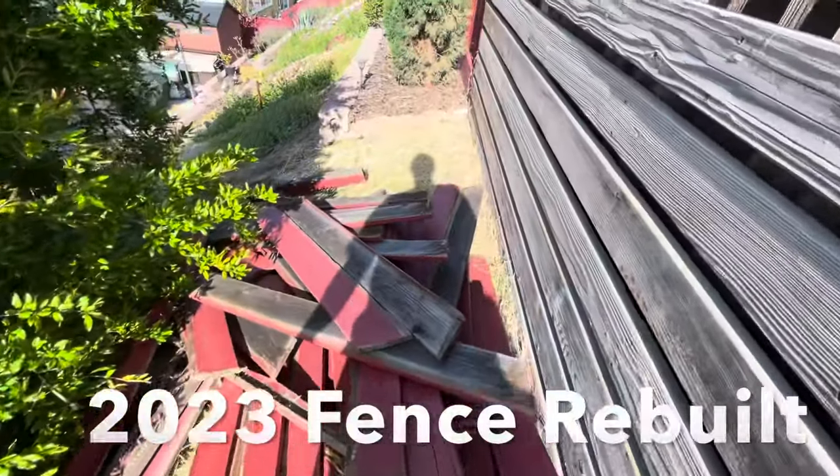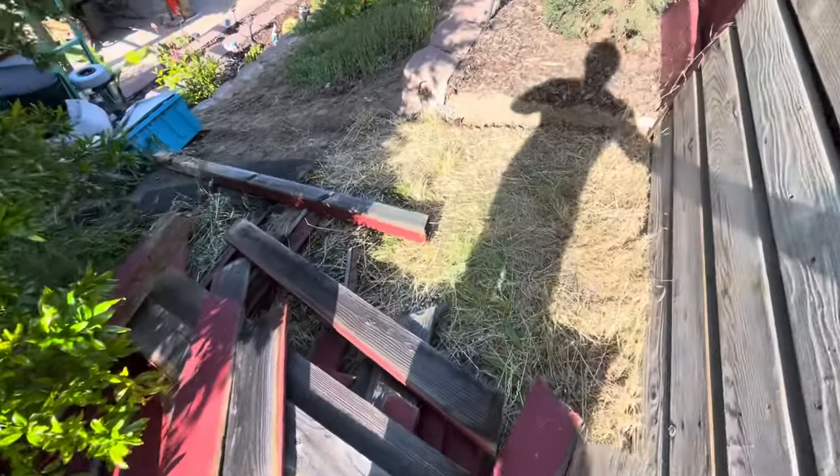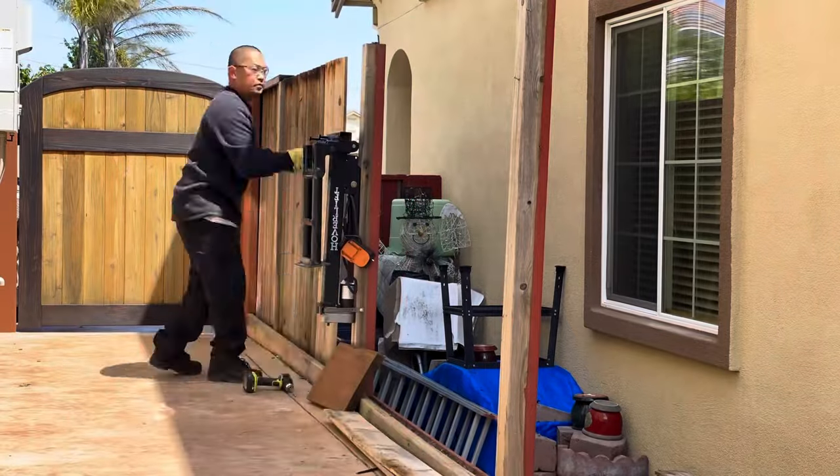This is my broken-down fence. It was due to high winds, so my neighbor and I decided to just replace the entire thing. Demolition is the fun part of the job.